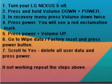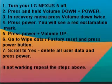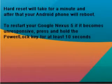Step 7: Scroll to 'Yes, delete all user data' and press power. If not working, repeat the steps above. The hard reset will take about a minute, and after that your Android phone will reboot.